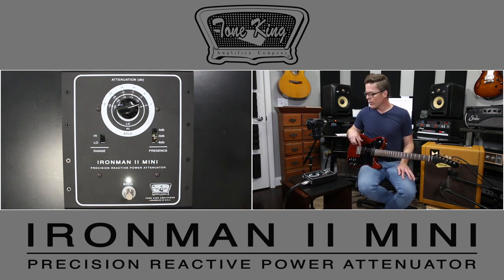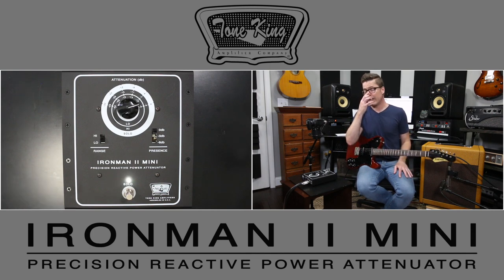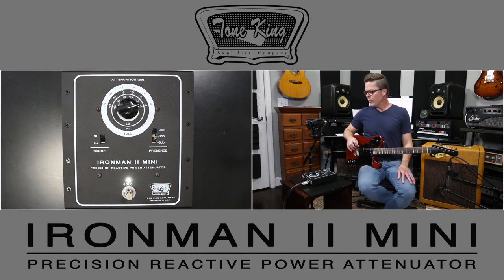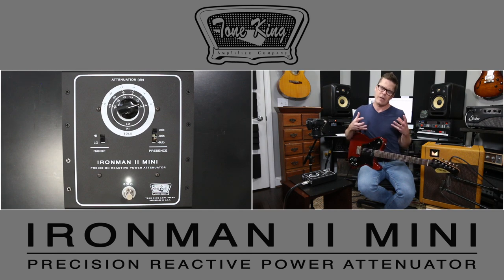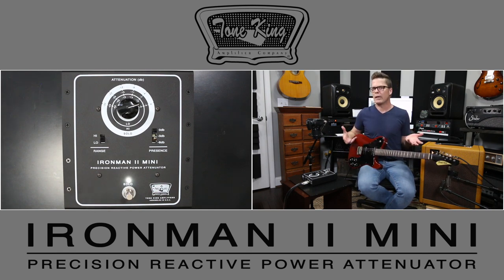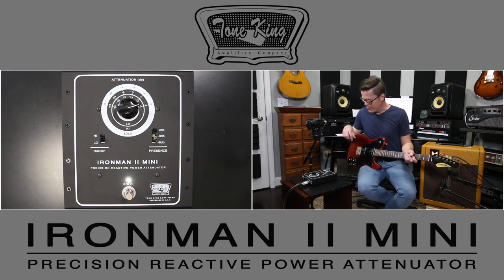It also has a presence control that is subtle but very useful. It's designed to slightly compress the top end as the amp is attenuated — not so much to compensate for what the attenuator is doing, but more for the room you're in. If you're in a really dark room, probably leave it alone. But if you're in a room with tile or a lot of wood flooring, that's where it can help tame a little of that top end.